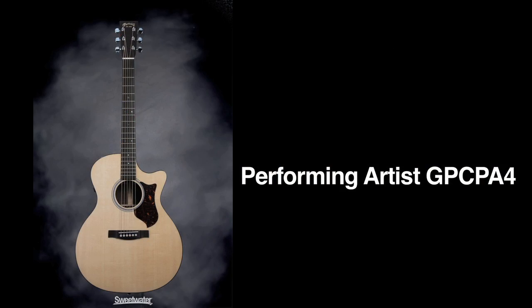Hi, this is Dan Galina with Martin Guitar Company, and I have Richard Starkey here with me, a clinician for Martin. We have with us right now a performing artist series model called the GP CPA4, and this one is very specific to Sweetwater — it's a Sweetwater custom model. I'm going to have Rich tell you a little bit about this guitar.